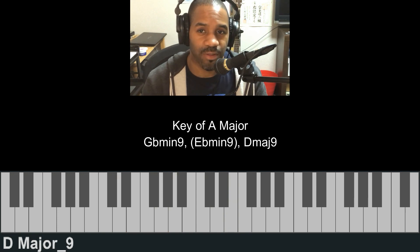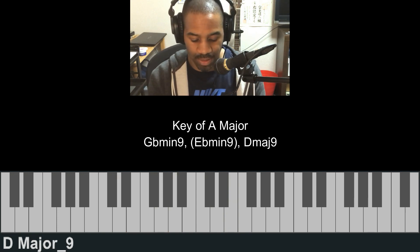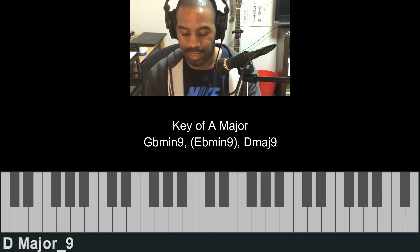The D major is the fourth chord in the scale — one, two, three, four. That's how it works.